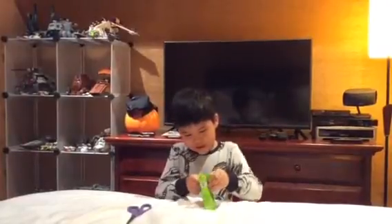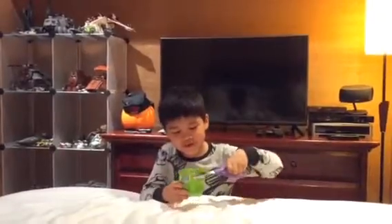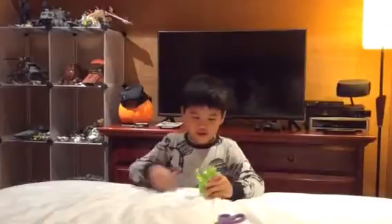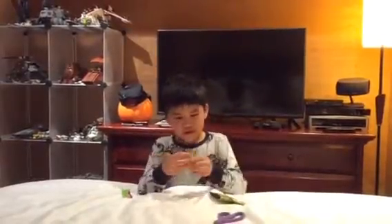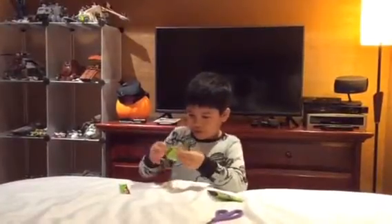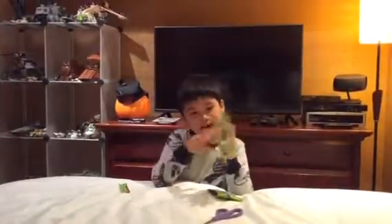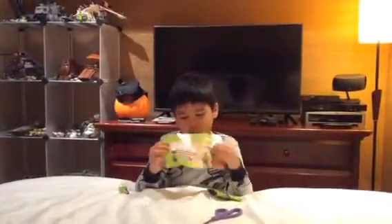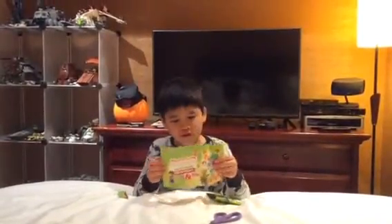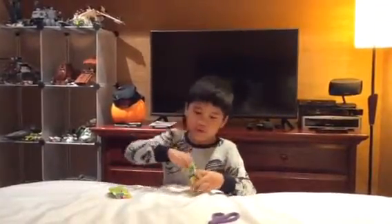Let's open this bag up. I have to cut it open with some scissors. On the inside you get this paper that shows you all the figures, and on the other side there's a game you can enter and a chance to win one of these characters. So let's check what's inside.